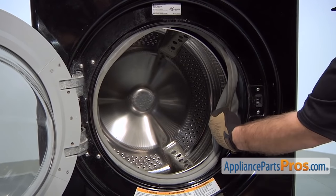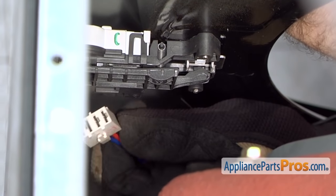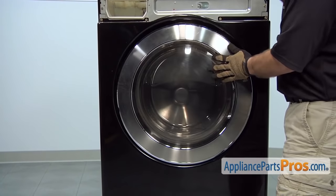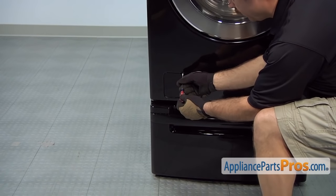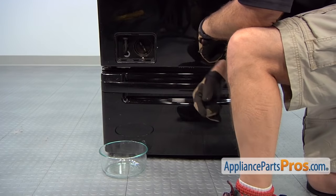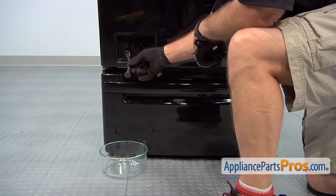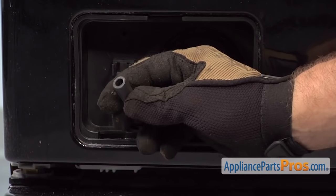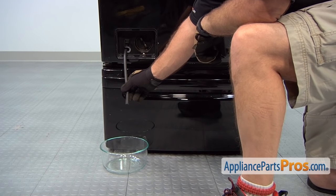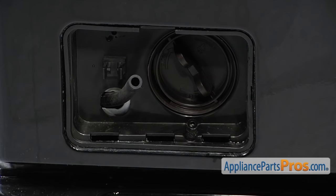Then we can reach in behind the door switch and disconnect the wire harness from the door switch — press the release tab and pull it off the switch. Now that we have that disconnected, we can close the washer door. We can take a small flat head screwdriver and open up this small access panel. There's a little drain hose right here; if you're going to be working on the pump or any of the hoses on the inside, you want to take this plug out and drain it into a dish on the floor. You're not going to get all the water out, but it's going to make it a lot less messy.